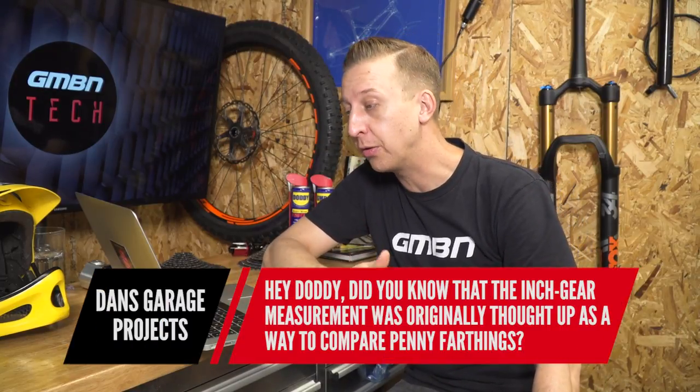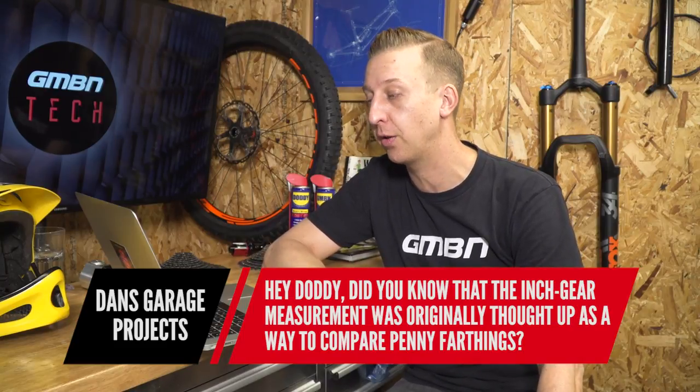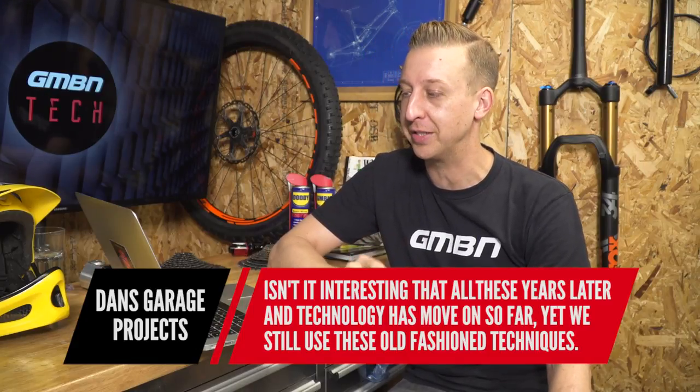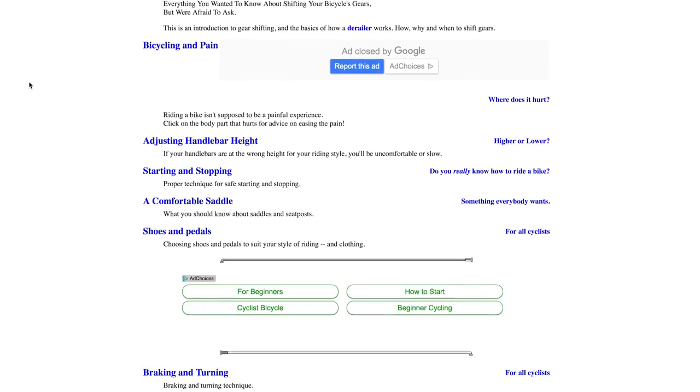Next up, a question from Dan's Garage Projects: did you know that the inch gear measurement was originally thought up as a way to compare penny farthings? Isn't it interesting that after all these years the technology's moved on but we still use the old fashioned techniques? I did know that, from research on the Sheldon Brown website. The bigger the wheel, the bigger the gear — basically that's it — and we use that to apply the same with chain ring and gearing size.